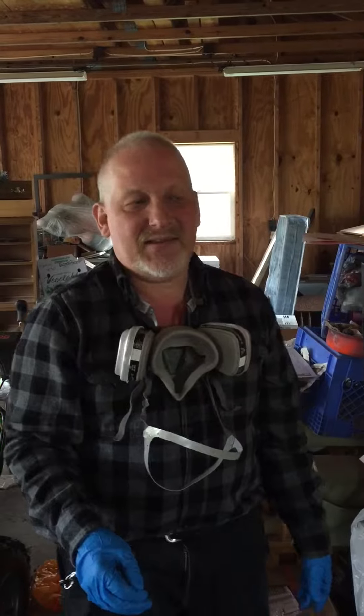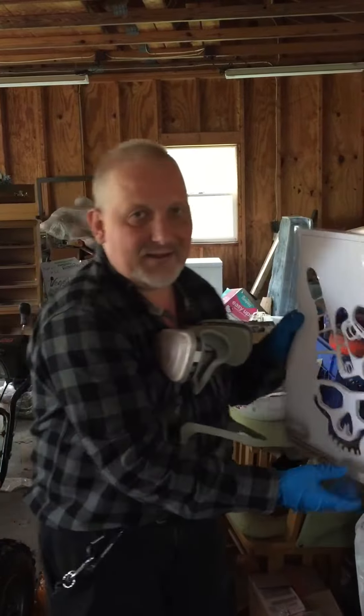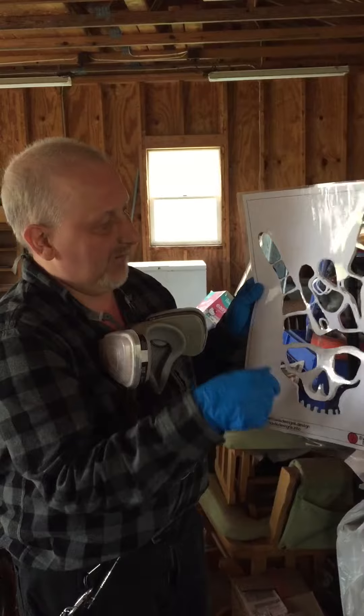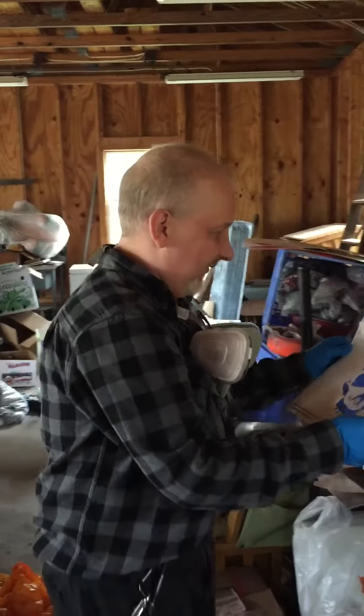For this video I'm going to do a painting using spray paint. I have a stencil that I did on the computer using the Autodesk software AutoCAD. I laminated it, cut it out, and we're going to use that and spray paint today. Let's get started.